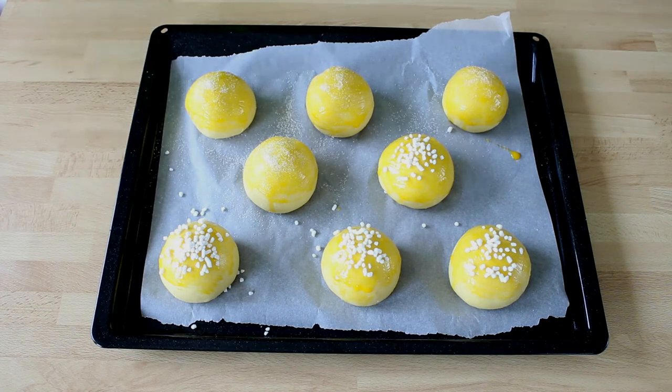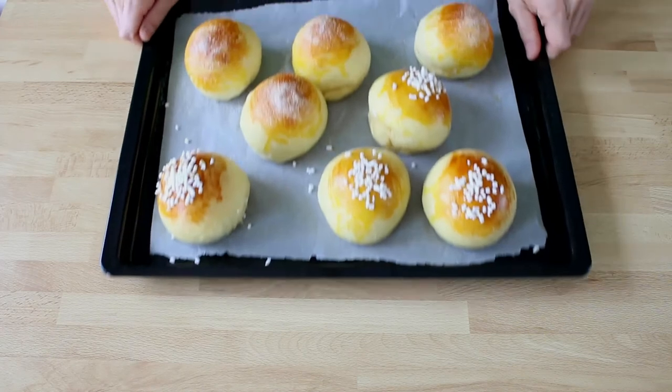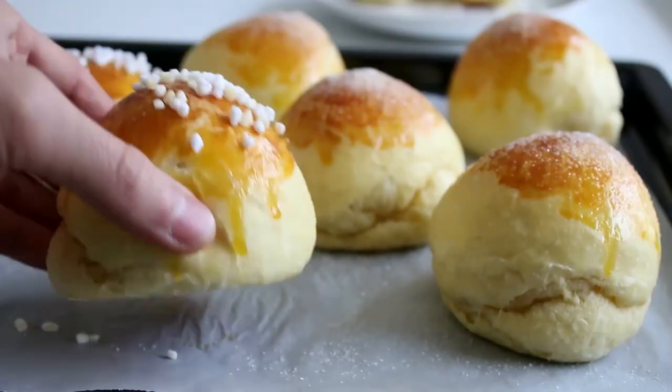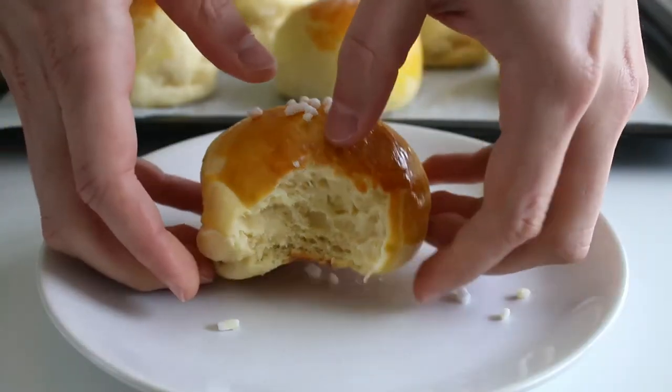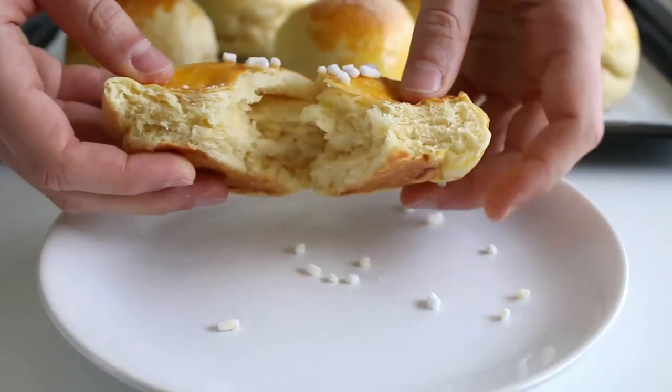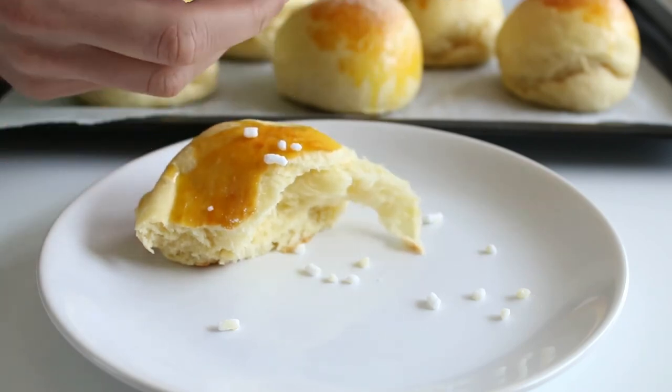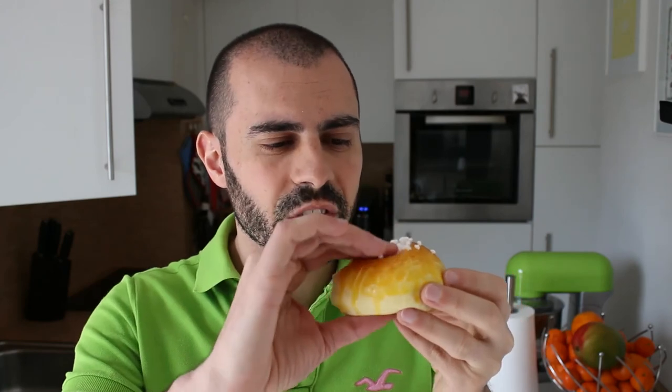Finally, bake the brioches at 180 degrees for 12 to 15 minutes. The brioches are well baked when they are light to hold in your hand and the bottom is golden brown. They're also perfect when the inside easily pulls apart. Making brioche is not that difficult, provided you have a good mixer. I'm very satisfied with the result because it's super soft, and I can't wait to try it.